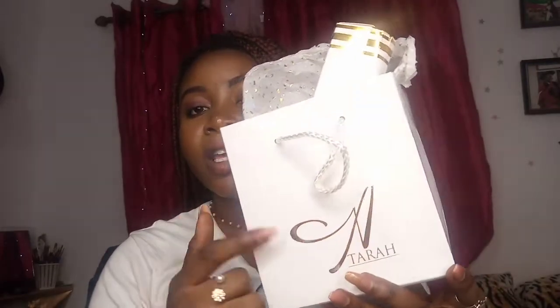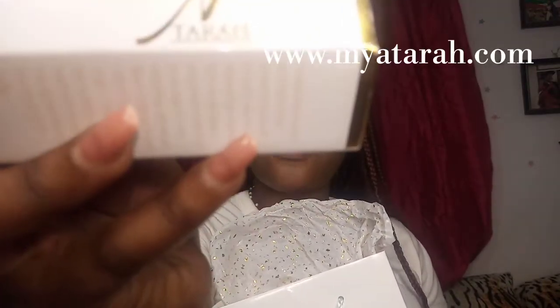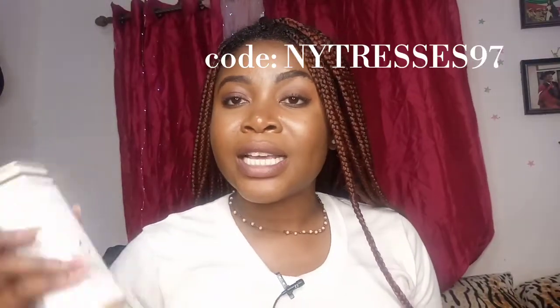The oil I'm using is this particular one that I made — one of my DIY growth oils. I'm almost out of it and I'm switching to one by Atara Hair Care. This is the oil by Atara Hair Care; this is the pretty packaging it comes in. You can purchase it on their website. I have a coupon code — it's nytrusses97 — which gives you 10% off.